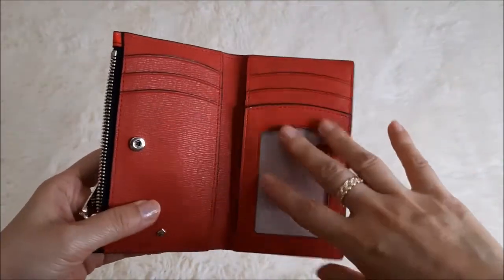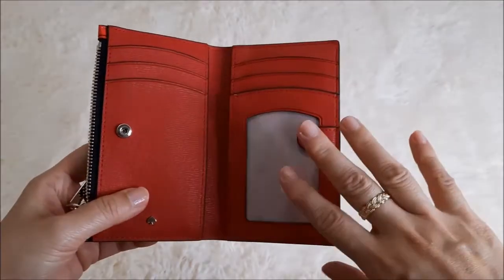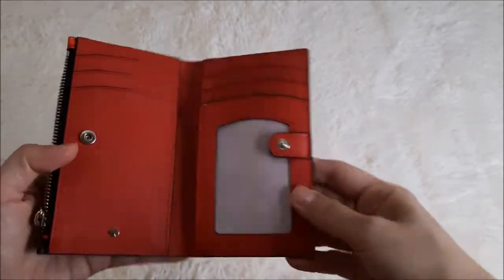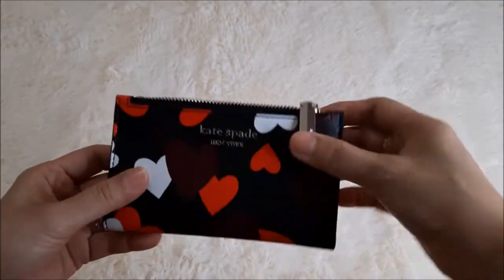If you are the kind of person who has quite a number of cards to carry but doesn't need to carry much cash or many notes, this wallet may be a great fit for you. The leather is cross-grain leather.